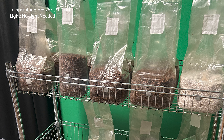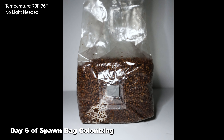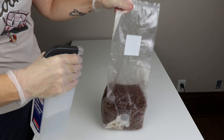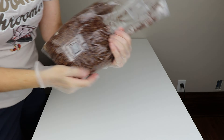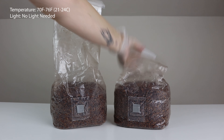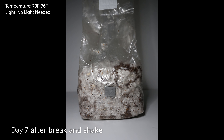After inoculating your spawn bag using one of the three methods, place it on a shelf at room temperature between 70 and 76 degrees Fahrenheit. Wait for the spawn bag to colonize to about 10 to 20%, which can take 10 to 20 days for spores and 7 to 15 days for liquid cultures. Once the bag is about 10 to 30 percent colonized, do a break and shake — break up the mycelium and mix it evenly with uncolonized grain, then put it back on the shelf. Make sure not to close off the bag completely as it needs airflow. Keep bags out of direct sunlight, and if you make bulk ahead of time, store it in the bucket with the lid on and it will stay sterile.